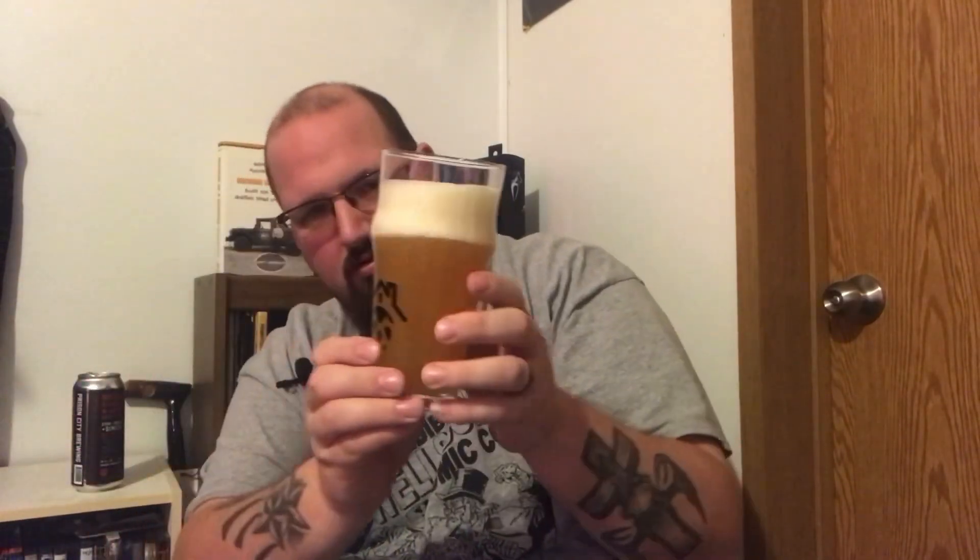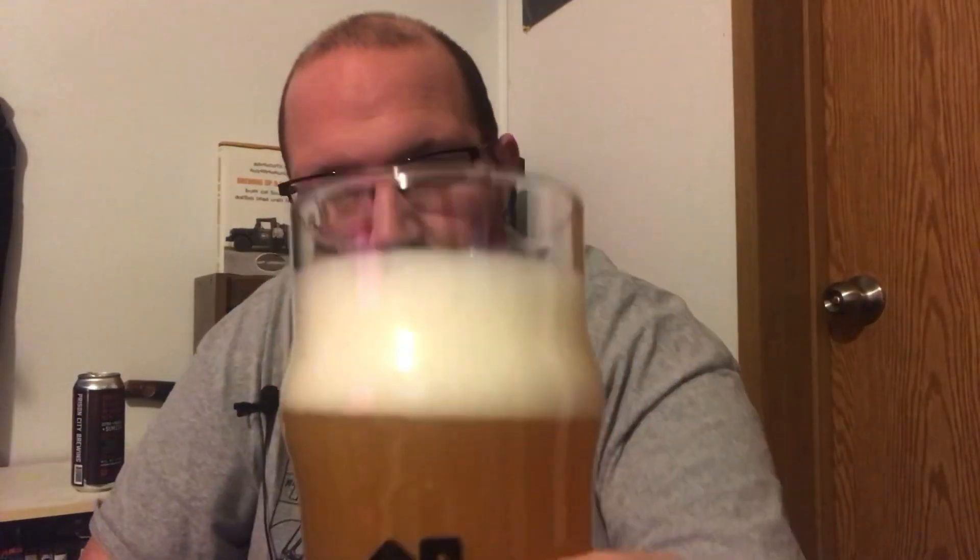Oh yeah. It's definitely got that hazy body to it. Light golden — not quite pineapple juice looking; I think it's a little too dark for that. About two and a half fingers of foam white head. It's a little too dark for pineapple juice, but a little too light for orange juice. Not quite a lemonade. Almost like a dirty dishwater kind of look.